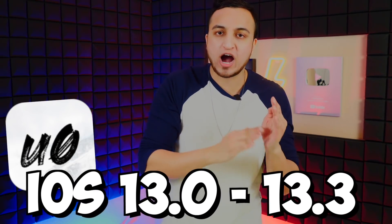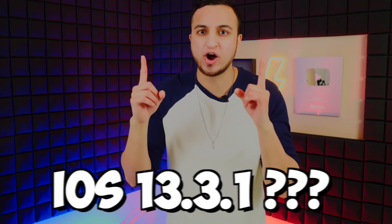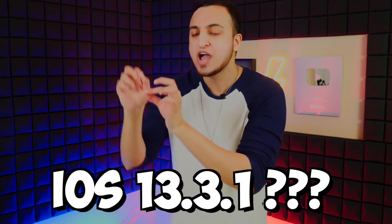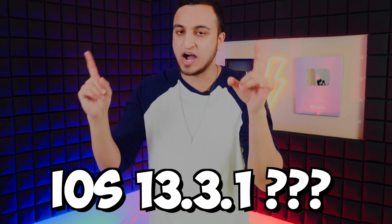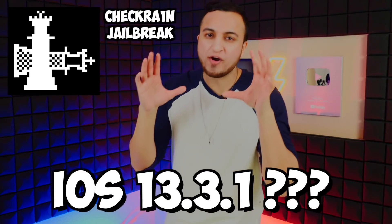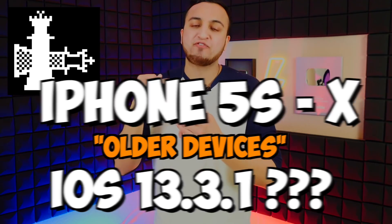What if you're on the newest version of iOS, like iOS 13.3.1? That breaks the unc0ver jailbreak because iOS 13.3.1 is above iOS 13.3 — Apple patched and blocked the jailbreak in that update. So you can't jailbreak using unc0ver on 13.3.1, unless you have one of the older devices — specifically the iPhone 5s all the way up to the iPhone X — which is where the checkra1n jailbreak comes in.